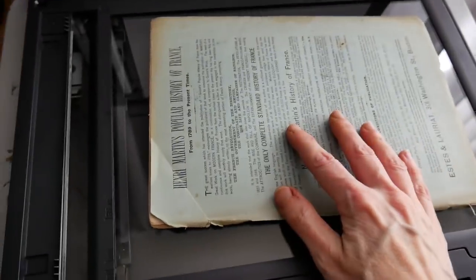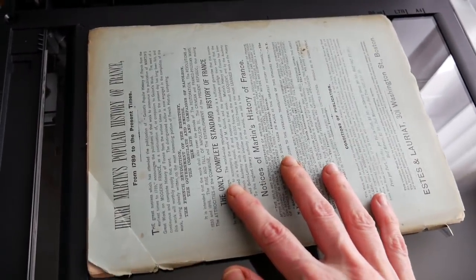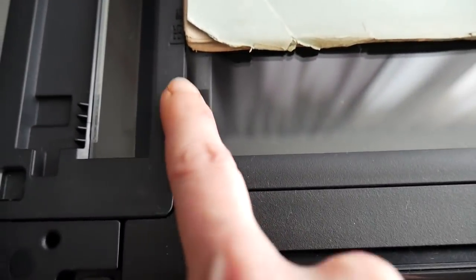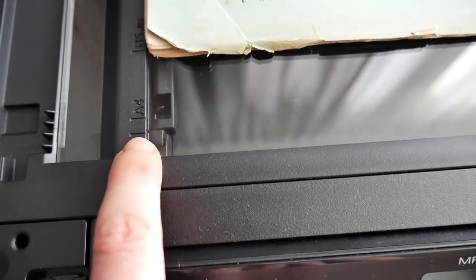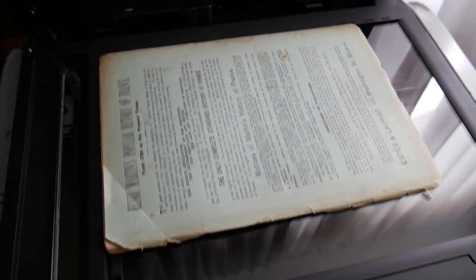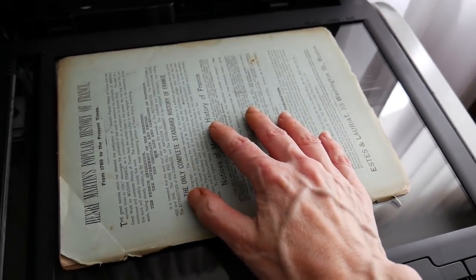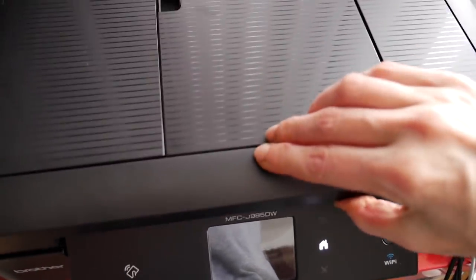We place this on the scanning bed. Do you see the arrow back there? You can slide it back this way, and make sure you note where the edges are — this is where the edge of a letter would go, like an 8½ by 11, at least in the States. And here is the length of an 8½ by 11, so make sure it is the proper size that you need. I'm going to pull it away just a little bit because I usually scan in letter size.